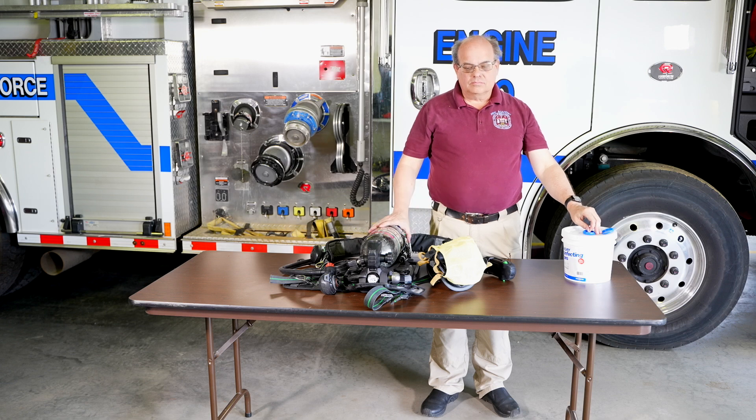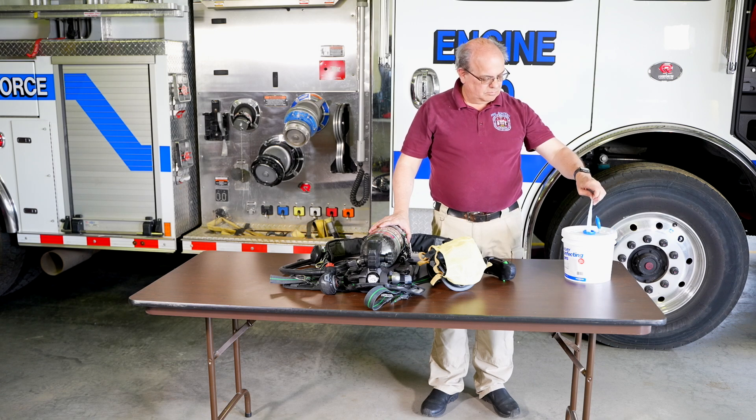This SCBA checks out and should be returned to service, either in the apparatus or where it is stored. Before doing so, use a disinfectant wipe to clean the mask.